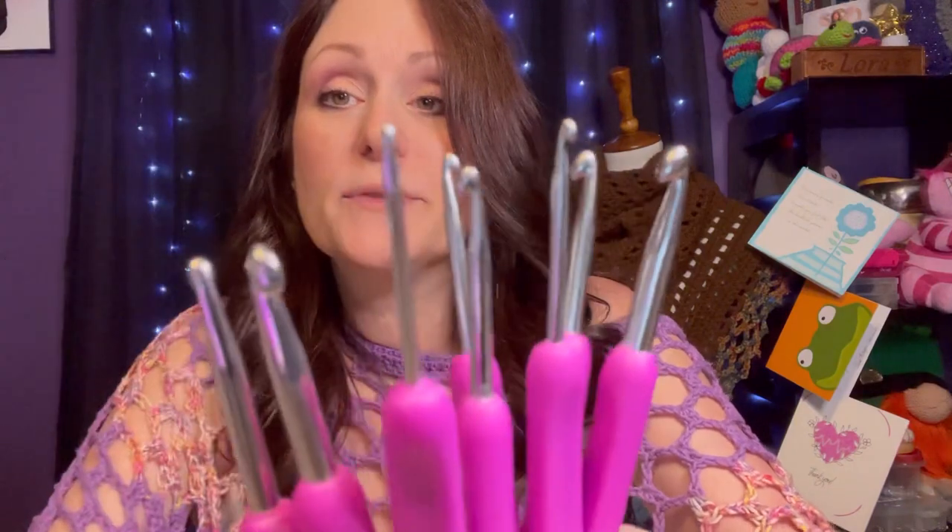I also got another set of crochet hooks — these beautiful purple ones. They also have the nice little flat spot for your thumb and seem nice and slippery. These are very inexpensive; they're not like your Clover-style hooks, but they're great to put in your project bags, especially if you're taking them out of the house. If you happen to lose one, you can always go back to VIP Cross Stitch and get more without spending much.